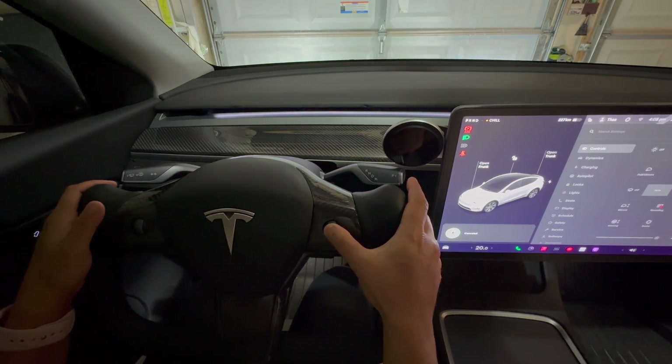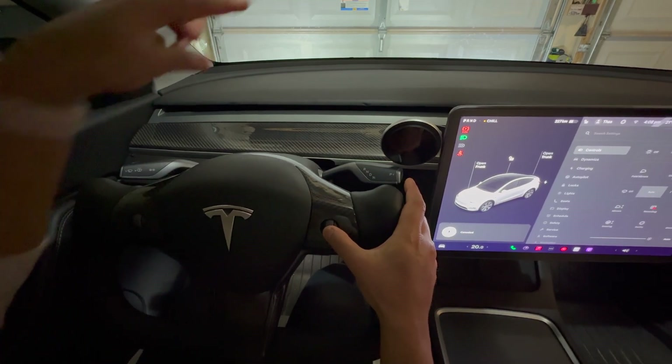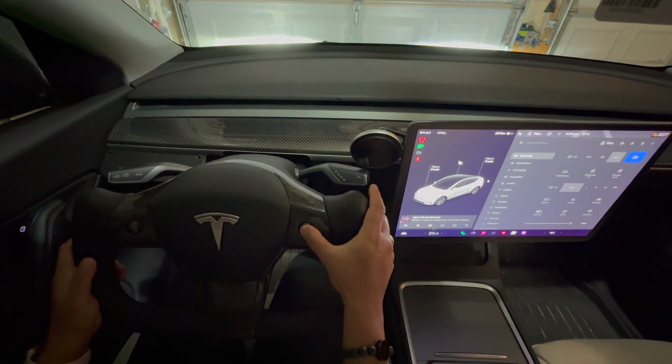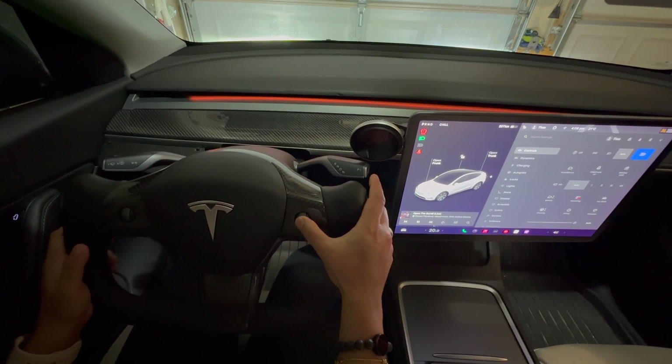Here is yet another added feature: you can completely turn off the ambient light by double-clicking the right scroll wheel on the steering wheel. The light will turn off. To turn it back on, just scroll up the scroll wheel and the light turns back on.